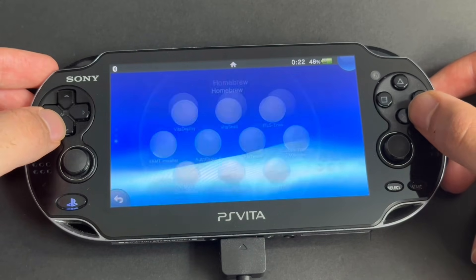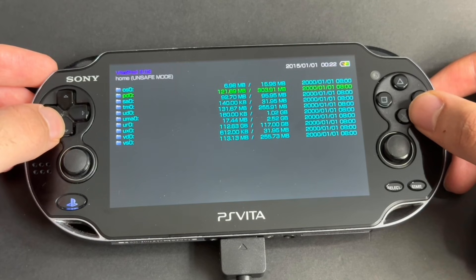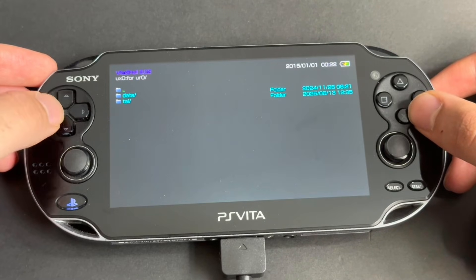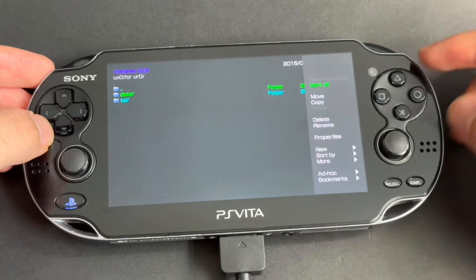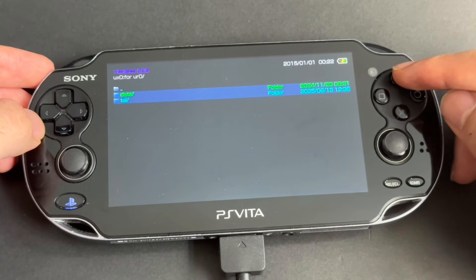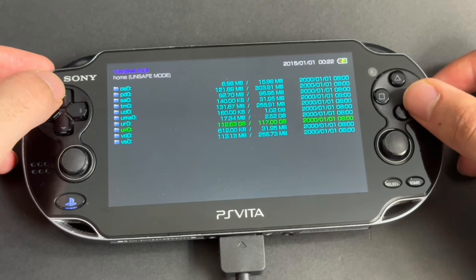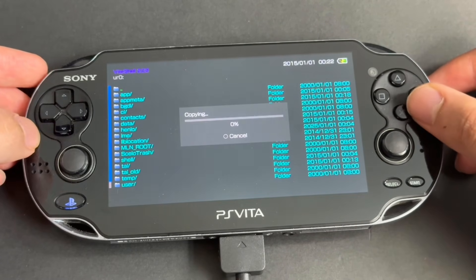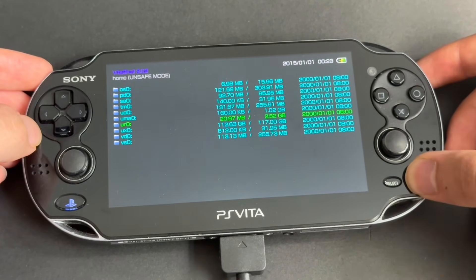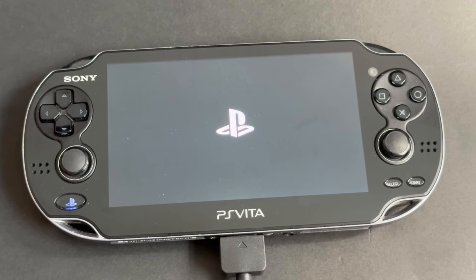Go to the bubble called Homebrew and open it. Inside will be an app called Vita Shell — open it. Go down to UX0 and press X. Go down to For UR0 and press X. Now go down once until data is highlighted. Press Triangle and then press X on Mark All. Then press Triangle again and press X on Copy. Press Circle twice to go back, then go to UR0 and press X. Now press Triangle and then X on Paste. Now press Circle to go back, press Start, and then press X on Reboot.